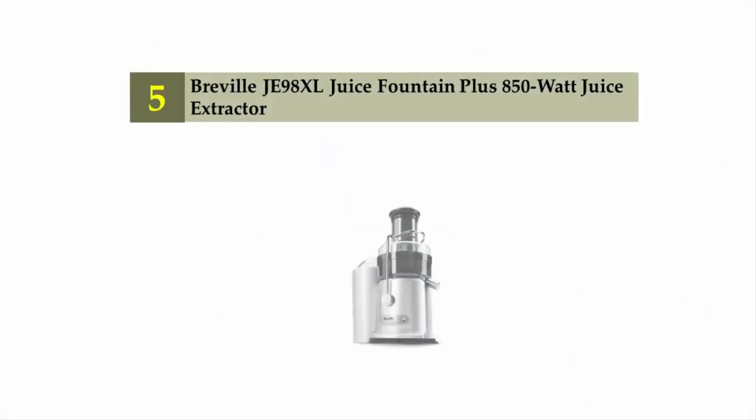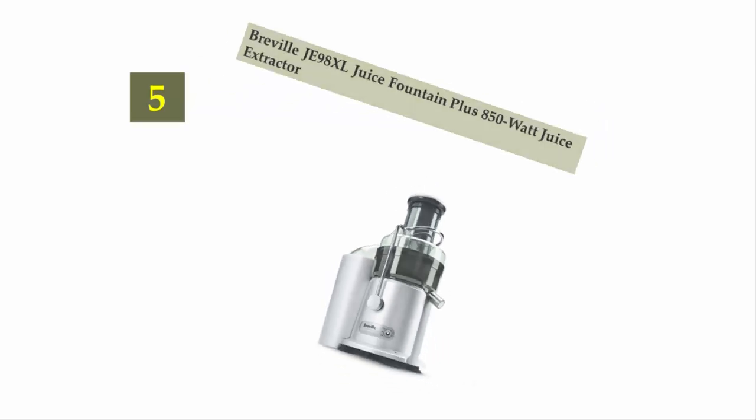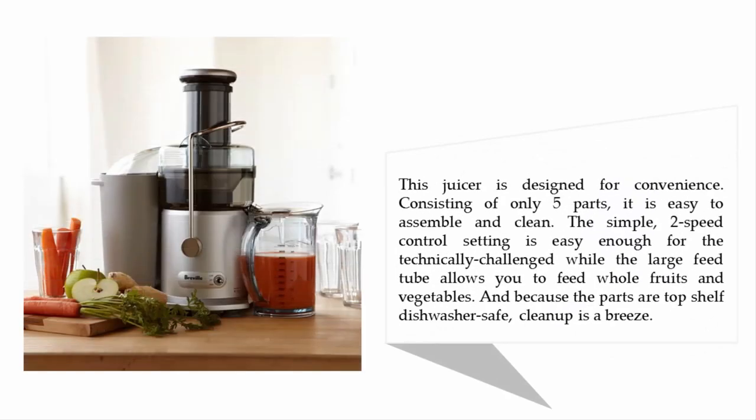Starting our list at number five: the Breville G-98 XL Juice Fountain Plus 850-watt juice extractor. The Juice Fountain Plus has an 850-watt dual-speed motor which, coupled with its stainless steel cutting disc and stainless steel mesh filter basket, extracts juice powerfully at record speeds. This juicer is designed for convenience, consisting of only five parts.